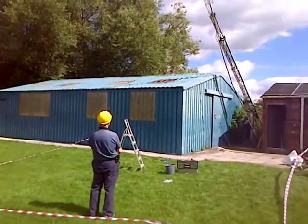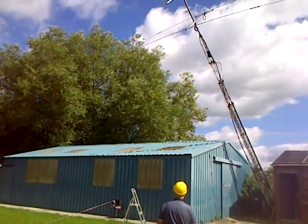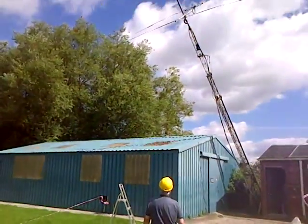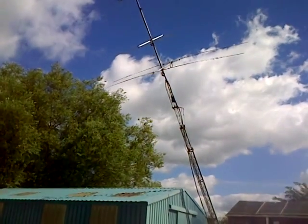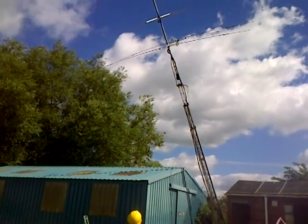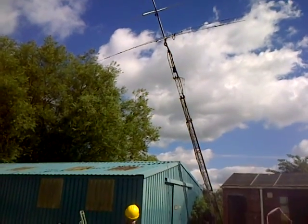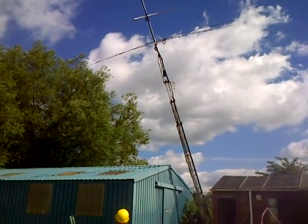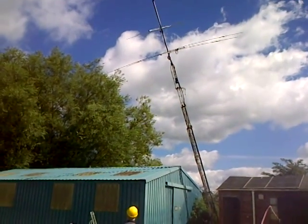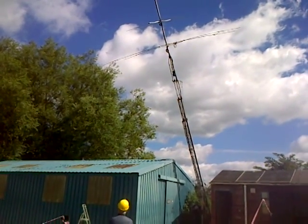Brian G4UJL, club chairman, is there orchestrating events and making sure everything is done in a safe manner, with a cordon in place. And there it is — it's on its way back up, and hopefully we'll have this tested shortly.